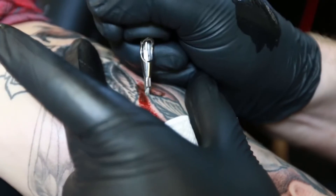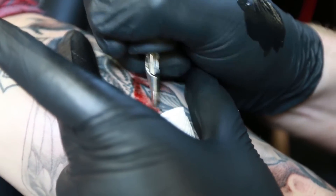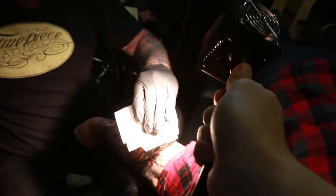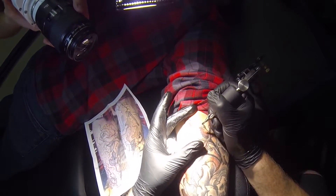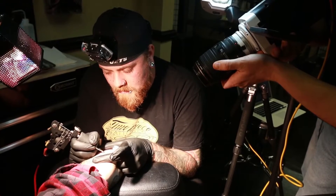Now that we know how the machines work, it's time to investigate what the needles are doing to the skin. I brought special lights and a special macro lens so we can record it at first 1,500 frames per second, and then ramp it up to 3,200 frames per second.